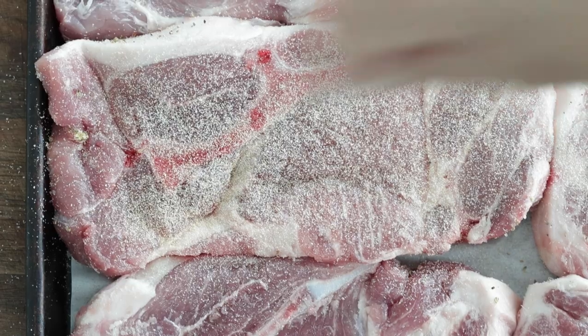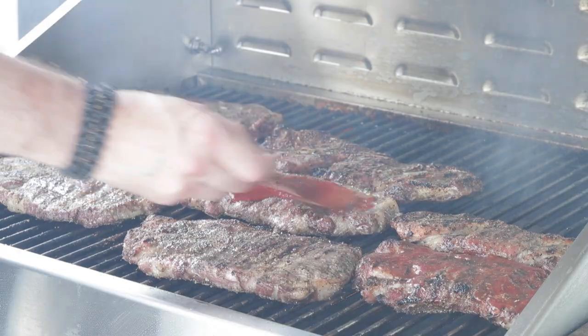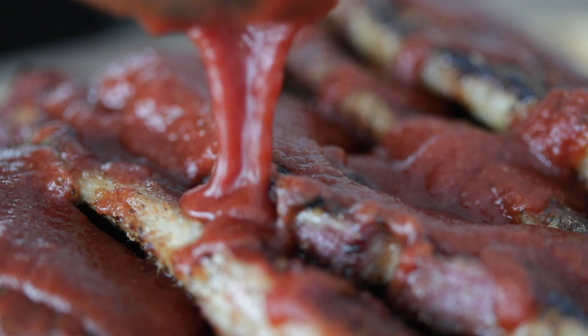If you've ever been to a backyard barbecue in Missouri, then you've undoubtedly heard about barbecue pork steaks. I've partnered with my alma mater, Mizzou, to give you my take on this easy-to-make delicious recipe that is perfect to serve up at tailgates. We do need to start off by prepping up those pork steaks. Let's grill.